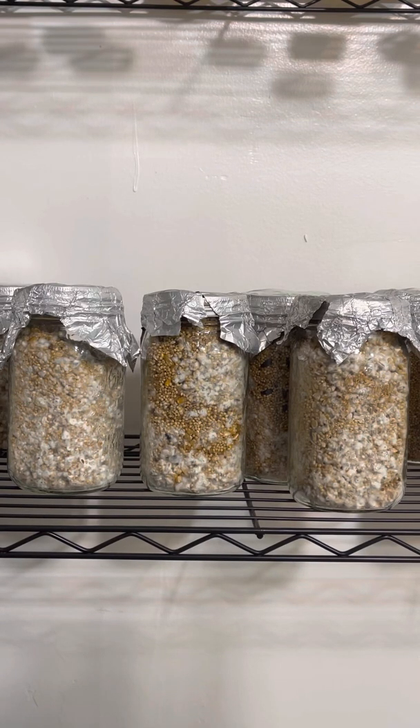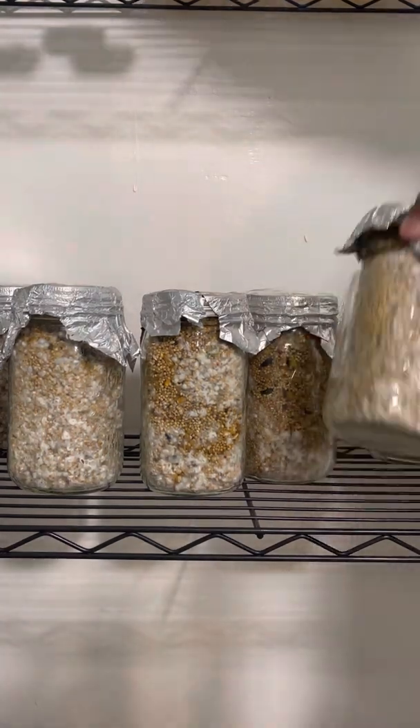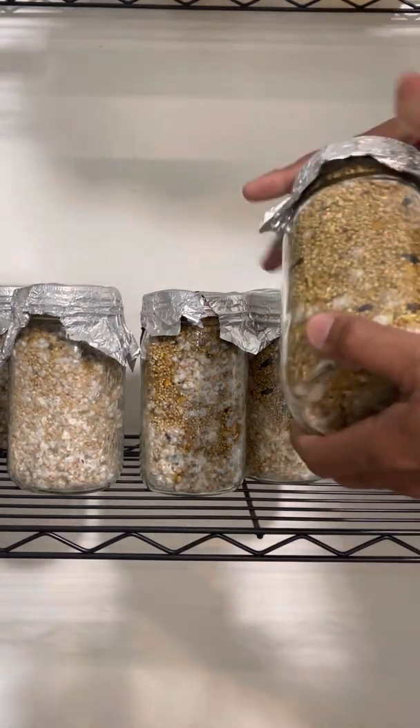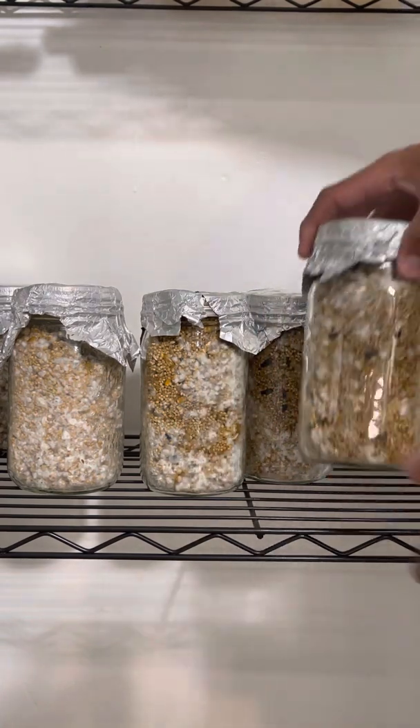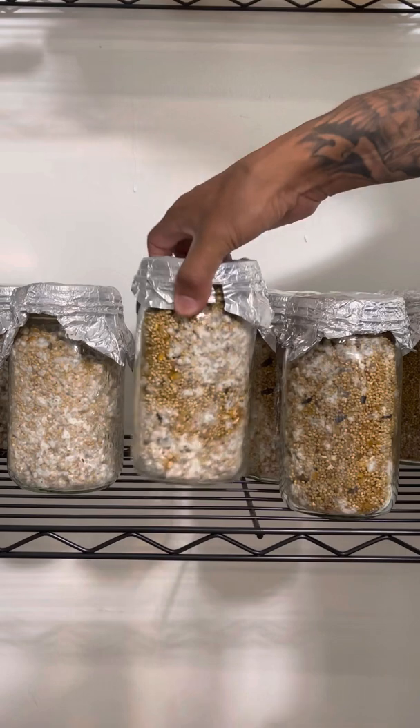Hey guys, Superfly Fun Guy here. Today I'm gonna show you how to shake some mycelium grain jars. These have been incubating for about two to two and a half weeks now, and this is what they look like.